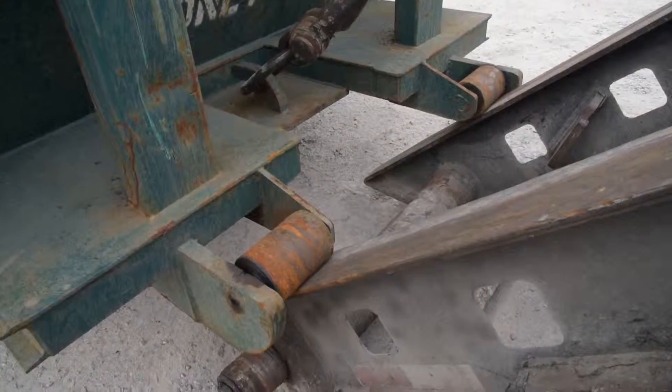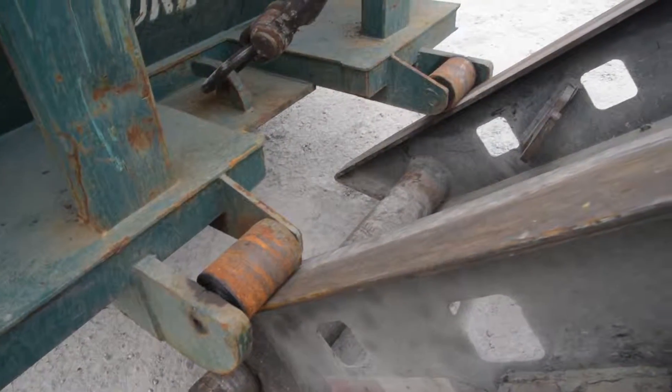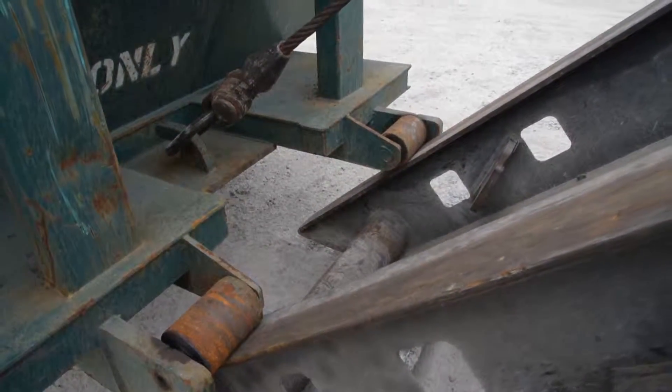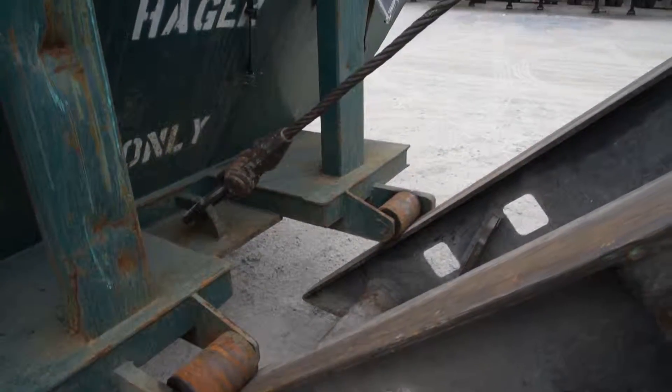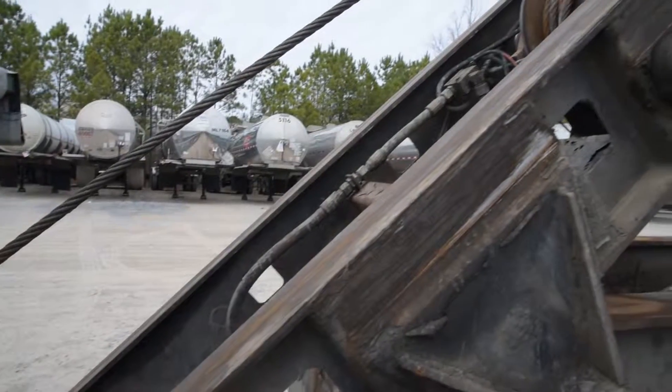Then, back the truck and trailer up to the point that the wheels of the box and the rails are just touching. This can take some getting used to in order to get it done precisely, but with practice, you'll get better.